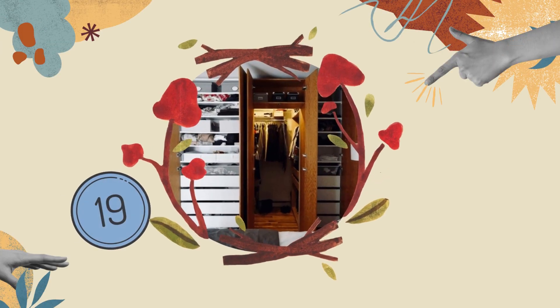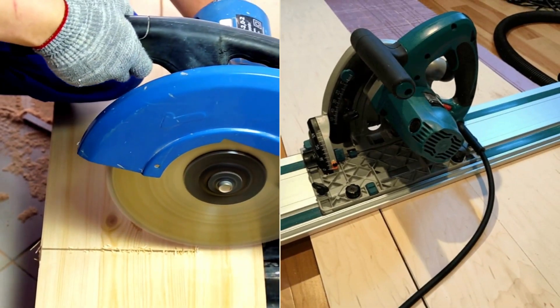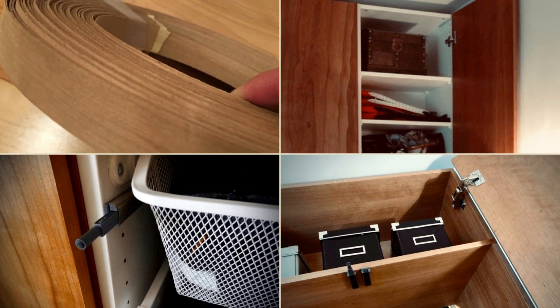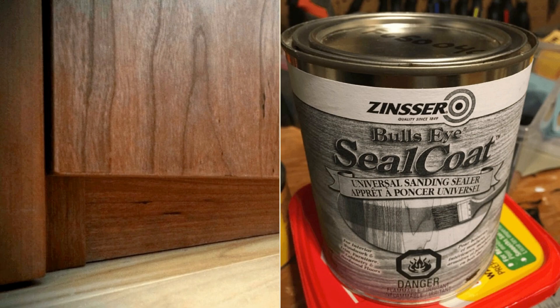Number 19: A Cherrywood Closet Hack with a Hidden Walk-In. First, cut cherrywood veneered panels for doors, using IKEA ones as a template. Next, add cherry banding to cover exposed edges. Drill holes for hinges, panel the sides of PAX modules, and create a corridor with extra storage panels. Glue cherry veneer to hide gaps, then finish with shellac for a stunning color.